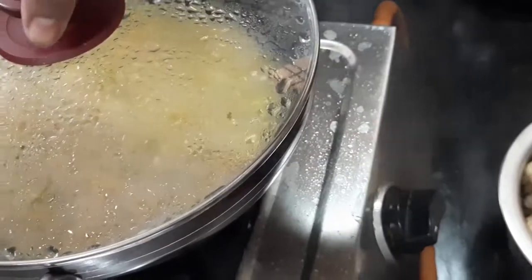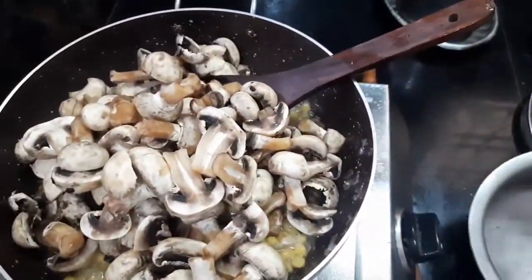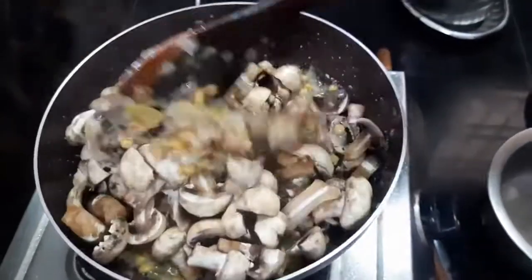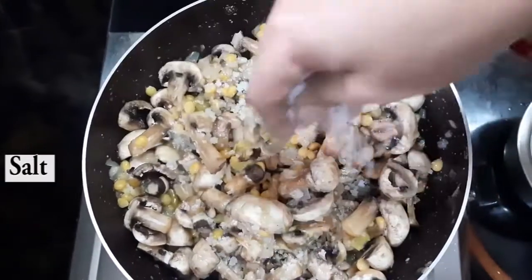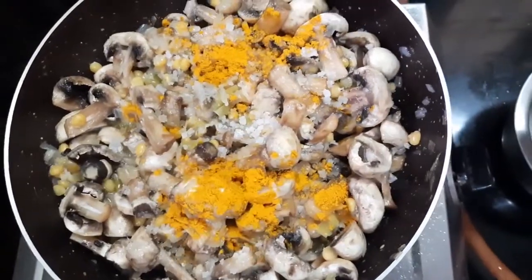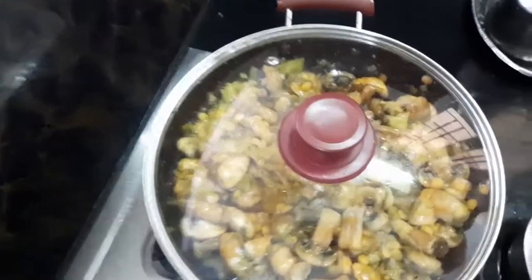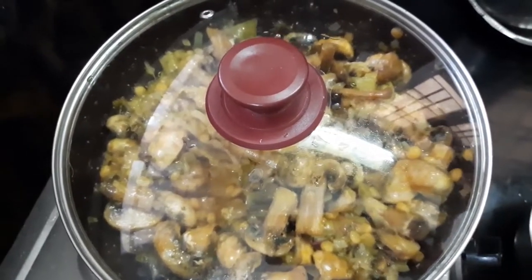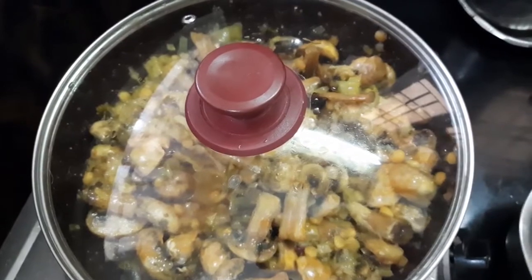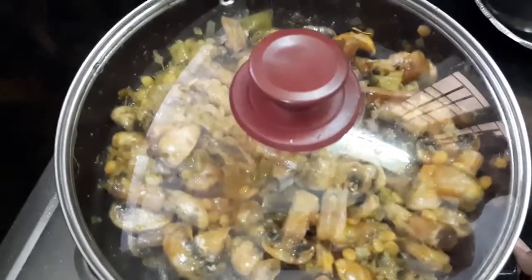Once the chana dal is cooked well, add the chopped mushrooms and mix properly. Add two spoons of salt and a little bit of turmeric, and mix all ingredients properly. Close with the lid and cook for 10 to 15 minutes on low flame. Don't add any water for this mushroom recipe.